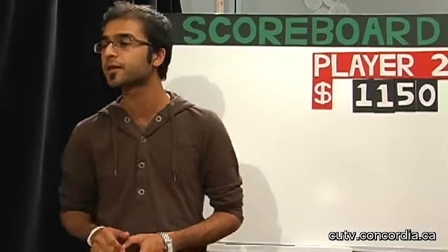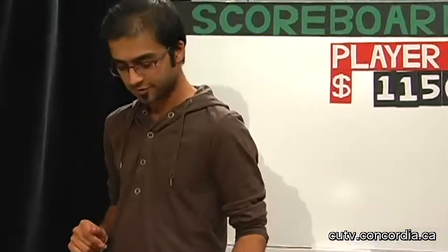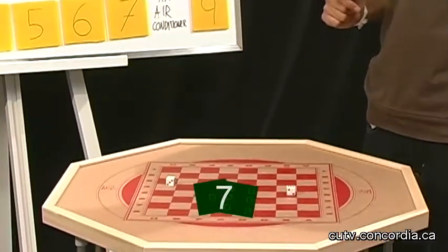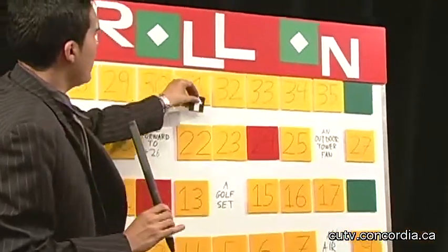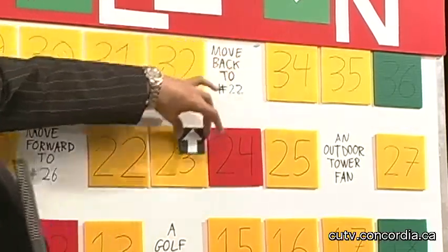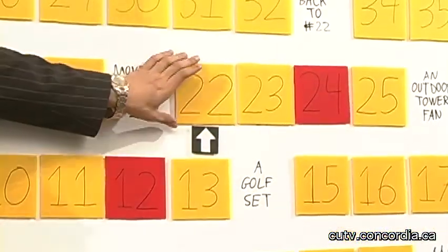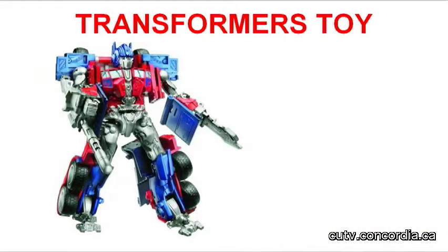Thank you, Mr. Announcer. Wow, $1,150 worth of merchandise. Take the dice again and roll on. That's 7 again. Alright, let's see where you land — 1, 2, 3, 4, 5, 6, 7. Number 33. And behind that we have: move back to 22. Okay, we're moving back. Number 22 right there. And behind that we have a Transformers toy. Mr. Announcer, tell us about that Transformers toy. Based on the Transformers films, it's an Optimus Prime action figure. It changes from a car to a robot and comes with two flip swords and a launching missile. A great gift for young kids. Valued at $15.